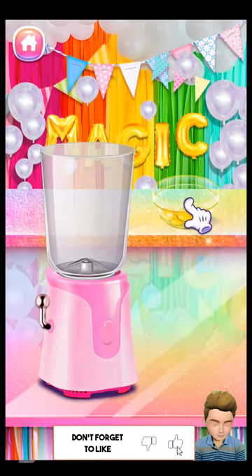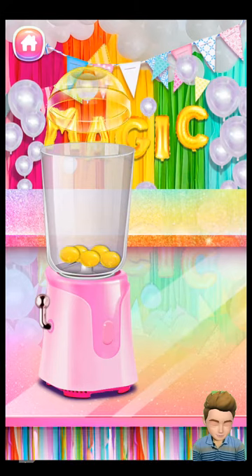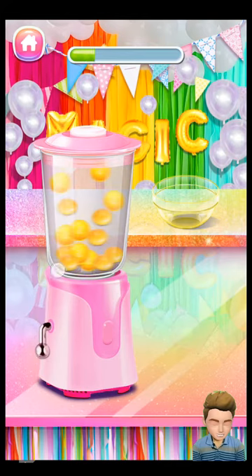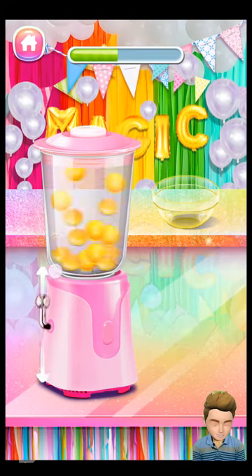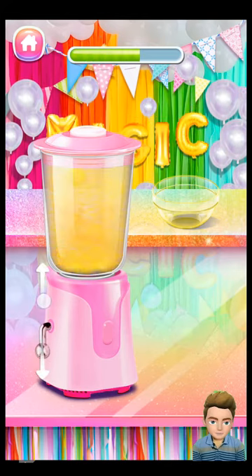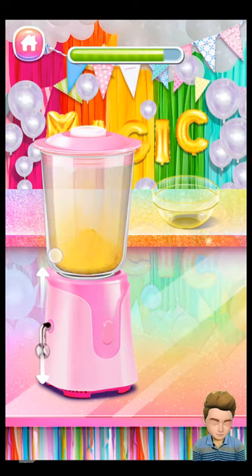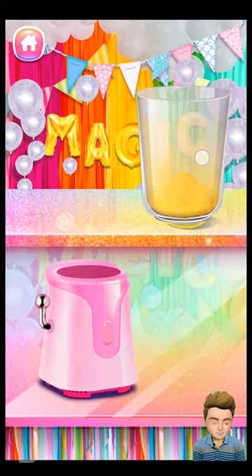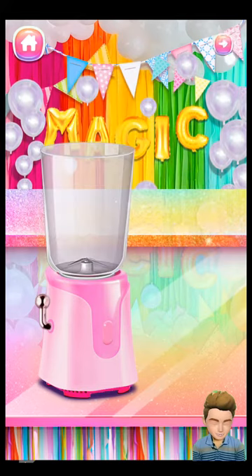Match the Skittles with the handheld food processor. Nice!